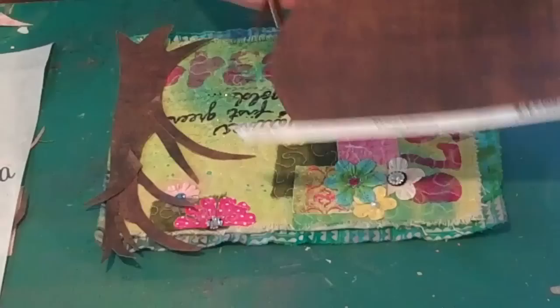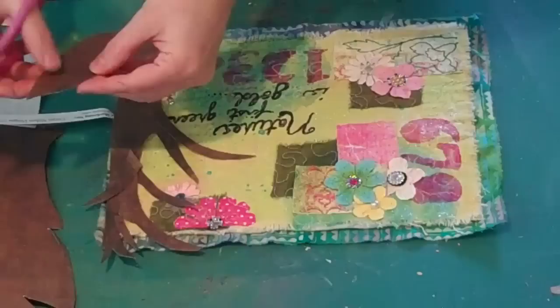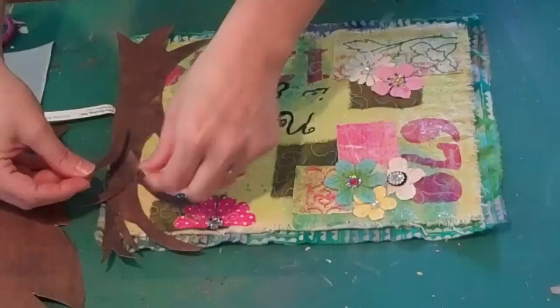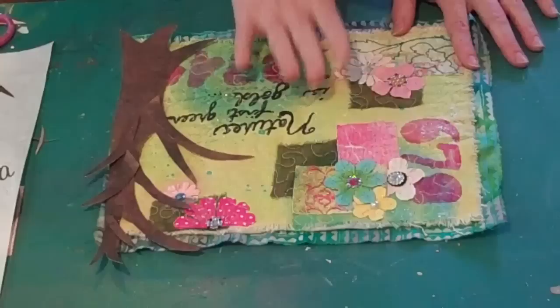The tree trunk is just really, really basic. I just cut a long curving branch and I'm going to cut and glue everything down after I get it positioned the way I want. Then I'm going to give it a little bit of glue and take it to the sewing machine and add some quilting to incorporate this into the background.